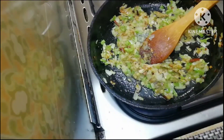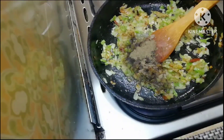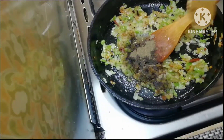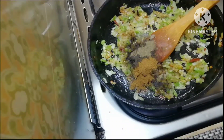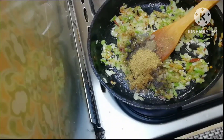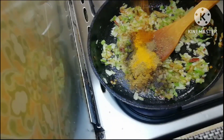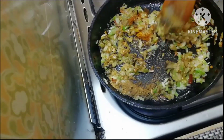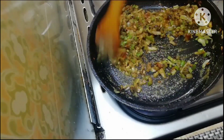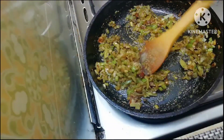1 teaspoon of pepper powder, 1 teaspoon of preferable oil, 1 teaspoon of ginger powder, 1 spoon of sugar powder. Add 1 spoon of garam masala and 1 spoon of garlic.